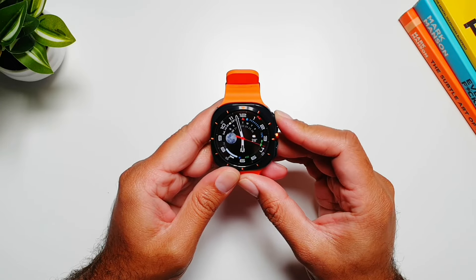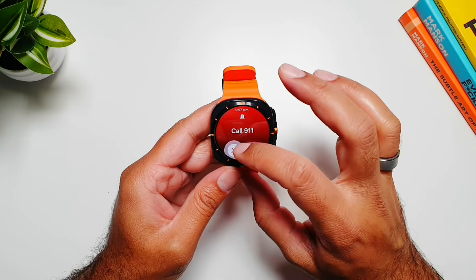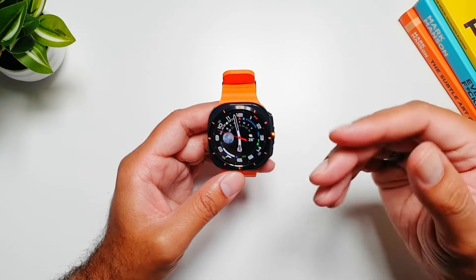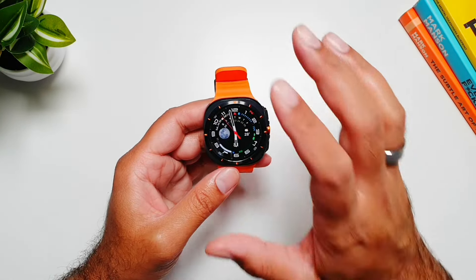I'm going to try and launch the SOS now — and there you go. But this will not call unless I swipe, so I have to swipe the SOS button for it to make the call. That way, if you launched SOS by accident, you still have the option to not send it.